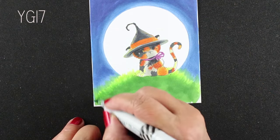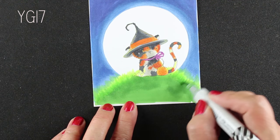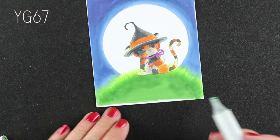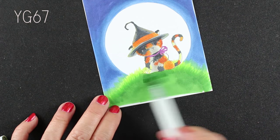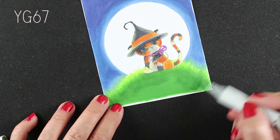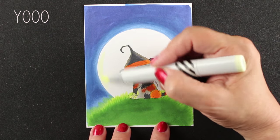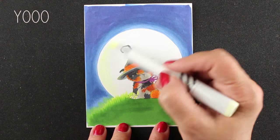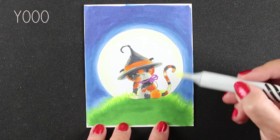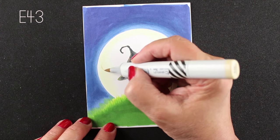Now I can blend that grass — I'm just gonna go right over top of it with the YG03, so I get that really light bright grass on the outside edges. Then I can go in with my next color and continue some more of those grasses, build them up just a little bit more, and add more dark into the center. Now I'm gonna start working on the moon. I still want to have that yellow glow — I had that in my head — so I didn't want to let go of that even though not a whole lot of the yellow remained on my little kitty cat.